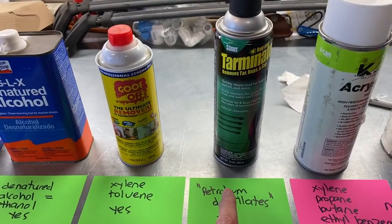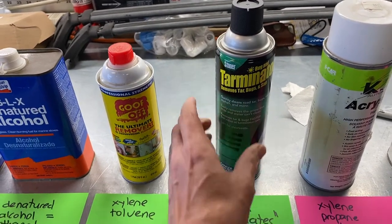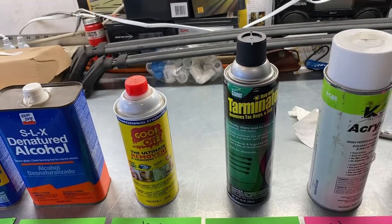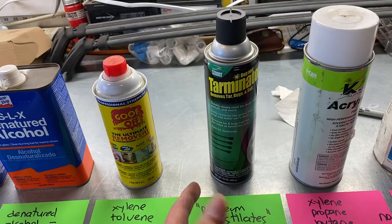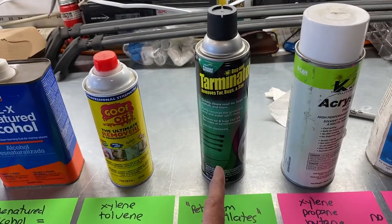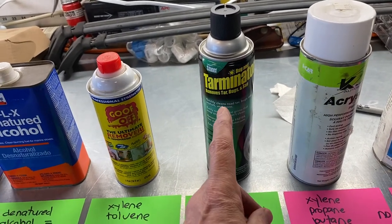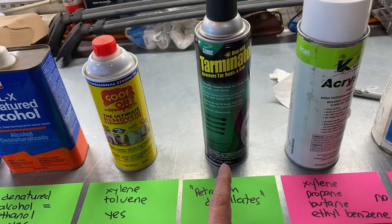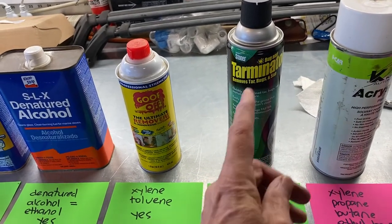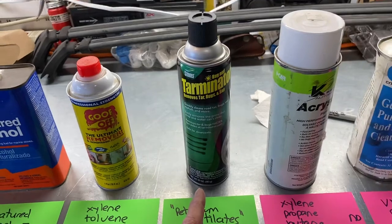Next is Stoner Bug Terminator — removes tar, bugs, and sap. It just says petroleum distillates. I'm guessing it has methyl ethyl ketone (MEK) in it, which is a very highly volatile petroleum distillate. It's in a spray can — anytime something is in a spray can, it's for stuff that evaporates very quickly. This took the second glue off quite well, except it stopped working in about three seconds, even though there was still product left on the towel. You can get this from an auto parts store.